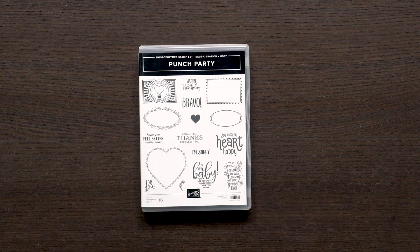Number three, you can earn a free Punch Party stamp set by hosting a party — whether it is in person or virtually, whatever you're comfortable with. When you host through your demonstrator and your party gets to a certain spend level, you then have the opportunity to earn that free stamp set. This amount does not affect what you can earn in number one, so that is quite a few StampinUp products for free.